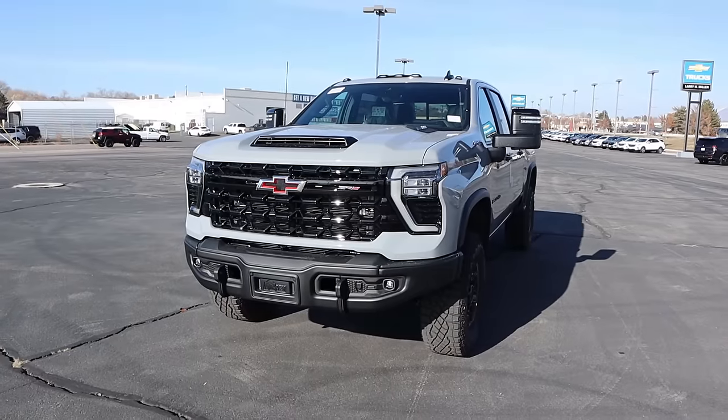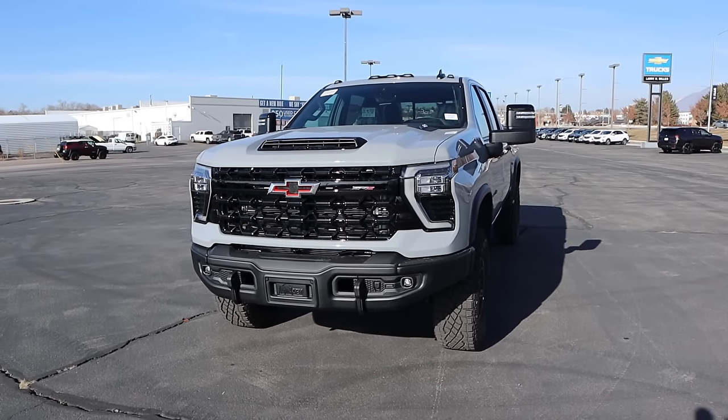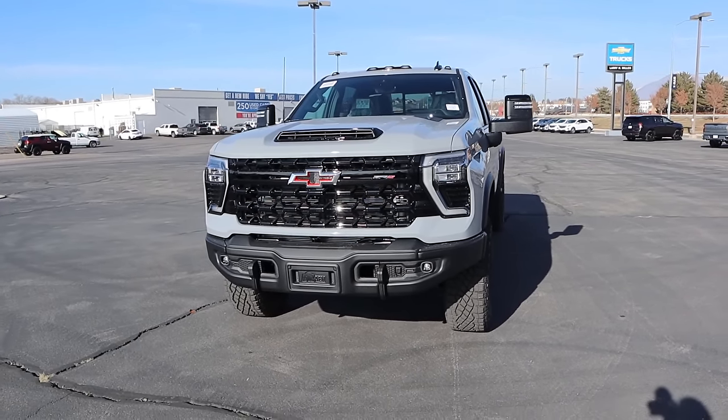Hey everyone, it's Ben Hardy here and today I'm reviewing a Chevy Silverado 2500 ZR2 Bison. Before we get into this video, I want to give a huge shout out and thank you to the Larch Miller Chevy here in Provo, Utah for giving me some time with this truck. This particular truck is still available for sale, so I'll include a link to their website in the description below. Also, link to my car buying guide in the description if you want to save time and money on your next purchase. Let's get into it.